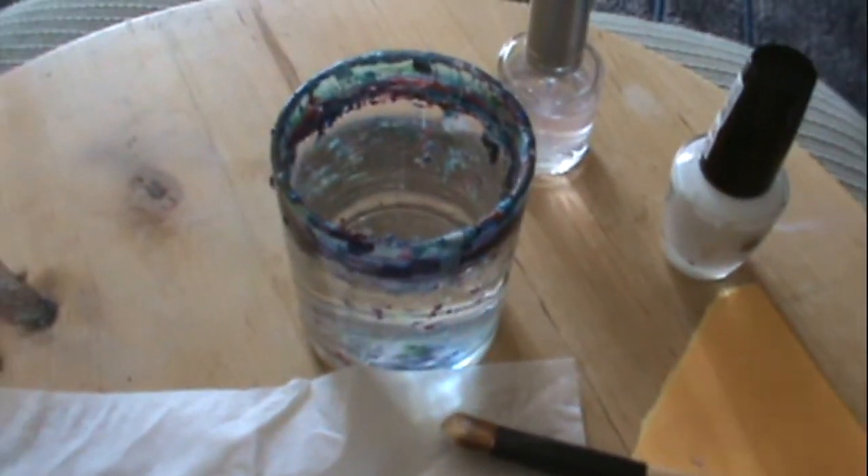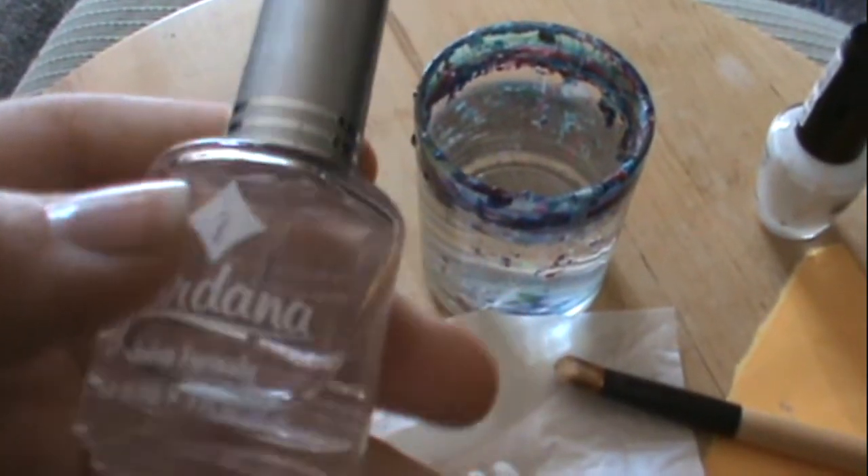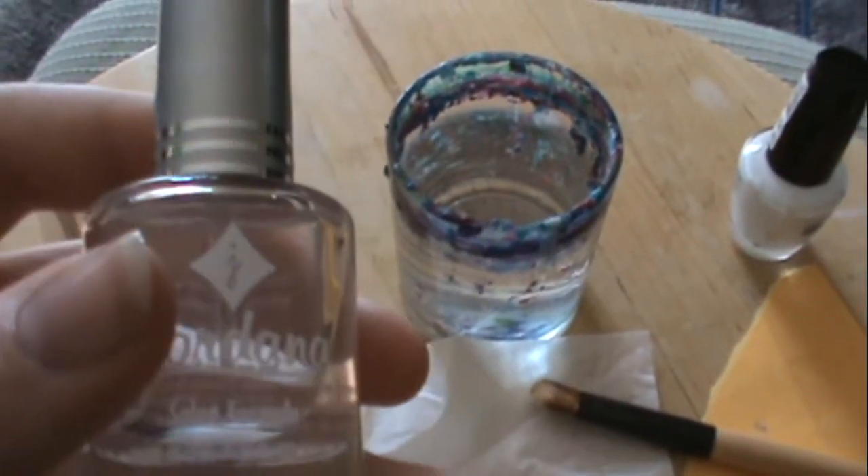I'll just show you. The first thing you're going to need to do is take your clear coat. I'm using a Jordana clear coat, and I'm just going to show you guys on my thumb today because it's my longest nail. You just put some Jordana on — my nail's already shiny. I already did this first step for you guys.